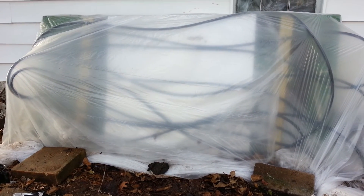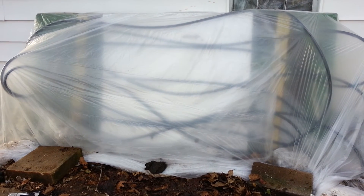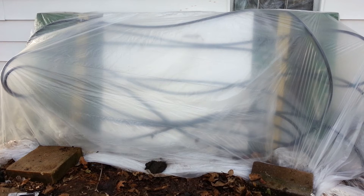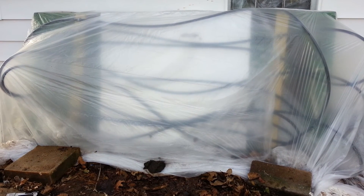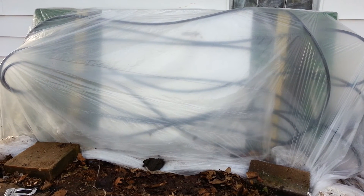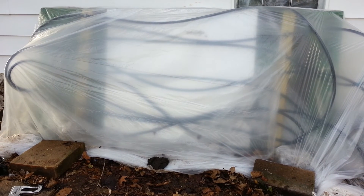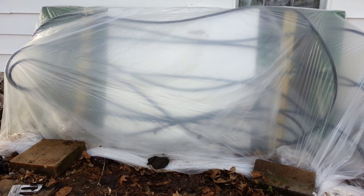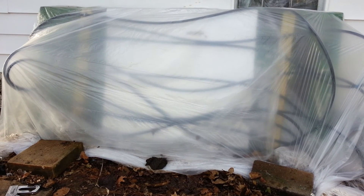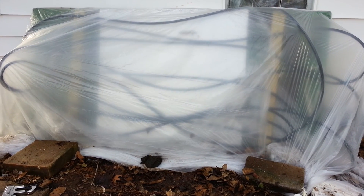The back of the garage here gets hit by an awful lot of sun from morning till about one o'clock. I was walking through Home Depot and they had this black tubing for $14 — a hundred feet — and it reminded me of an experiment I did a long time ago with a solar air heater. So I decided to go ahead and make a quick solar water heater, and this is actually version two where I just kind of threw it together.